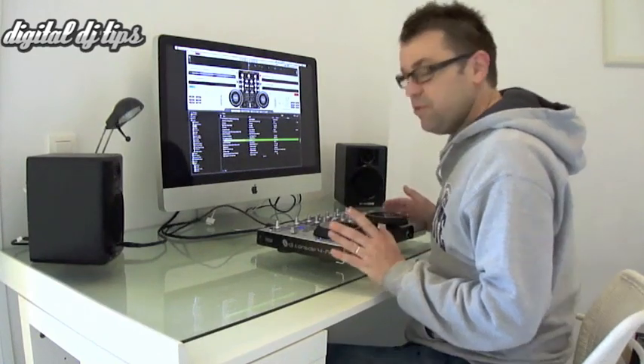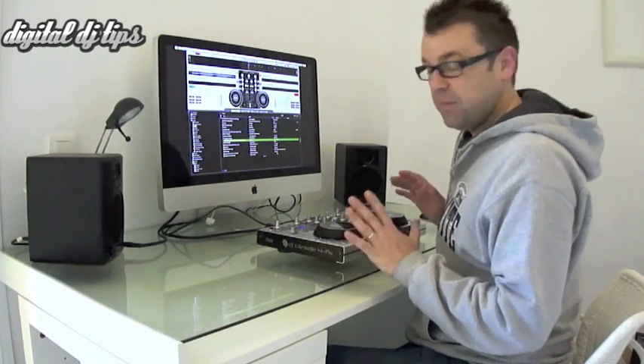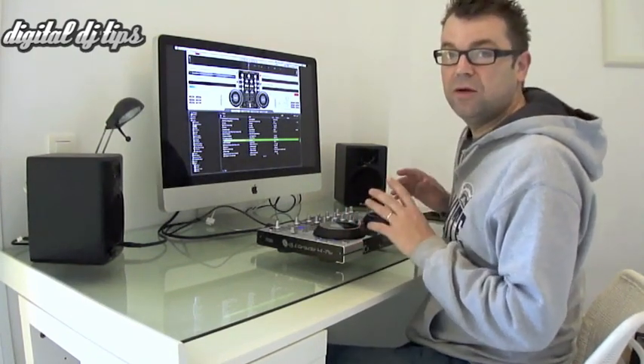The main improvement for me is the two jog wheels. The jog wheels are out of this world compared to the previous Hercules jog wheels, and they're among the best jog wheels that I've seen on any DJ controller.